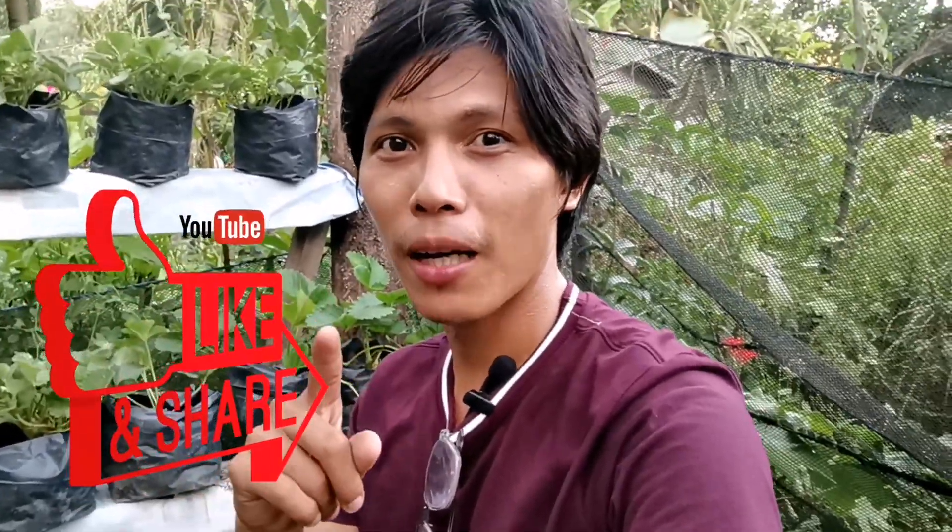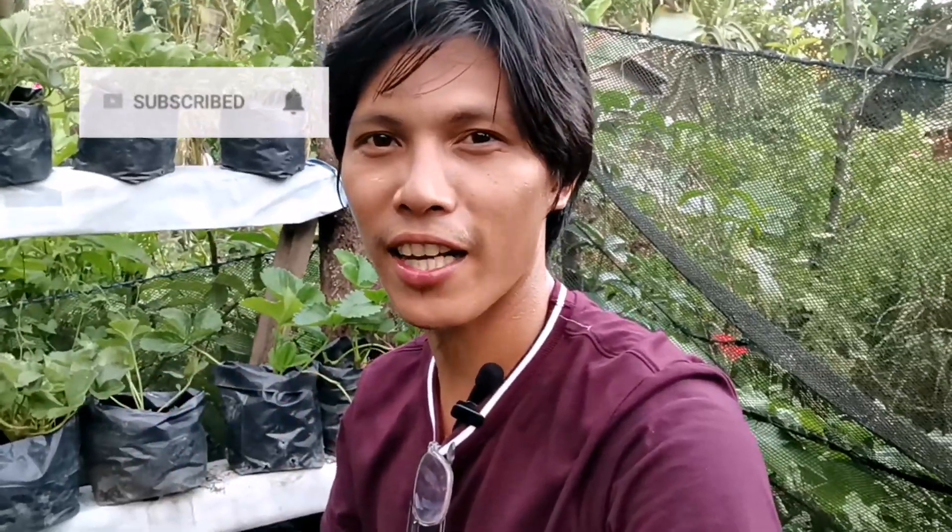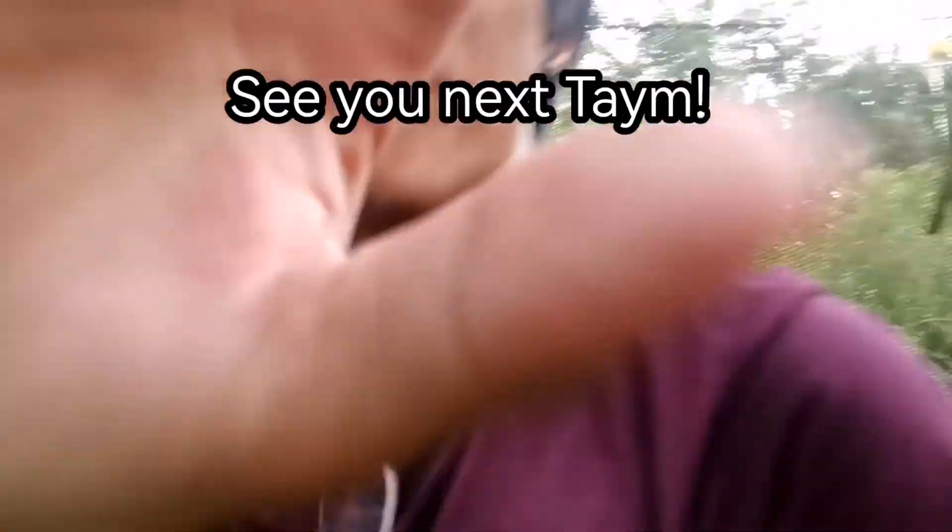Hanggang dito na lang ang ating video. I hope na nag-enjoy kayo at may natutunan kayo. Please give us a like. Sa mga hindi pa nakakapag-subscribe, mag-subscribe na kayo at hit yung notification bell para updated ka lagi sa ating mga videos. Marami pong salamat. Shout out sa inyong lahat — see you next time!